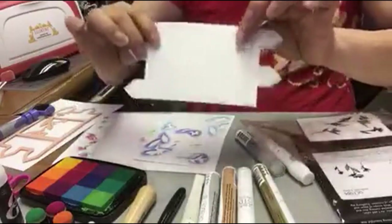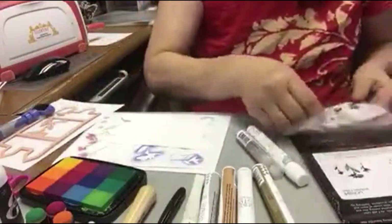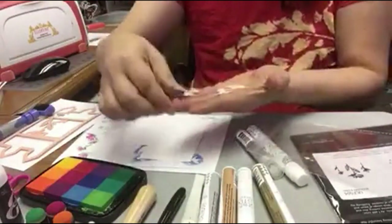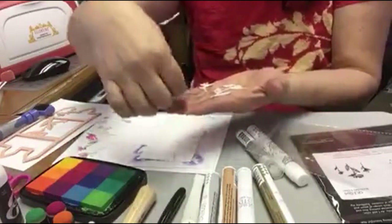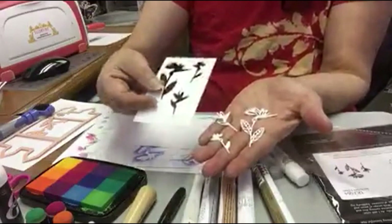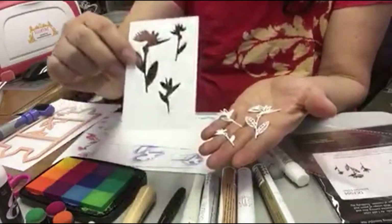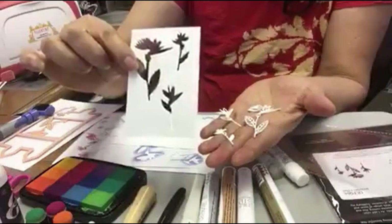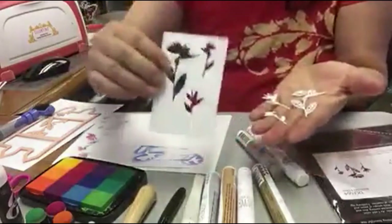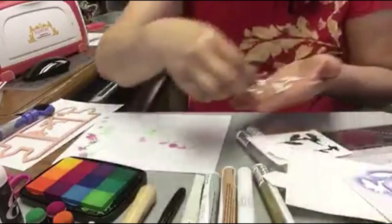I pre-cut this white tribal card and all the flowers. We have small, medium, and large bird of paradise. When we cut this die, the scrap paper creates this image which becomes our stencil. So I'll use this — let's color first.